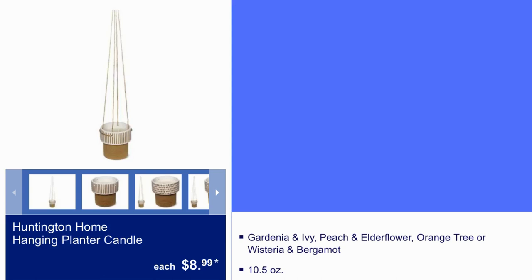Here we have Huntington Home Hanging Planter Candle for $8.99. It comes in gardenia and ivy, peach and elderflower, orange tree, or wisteria and bergamot. It is 10.5 ounces.